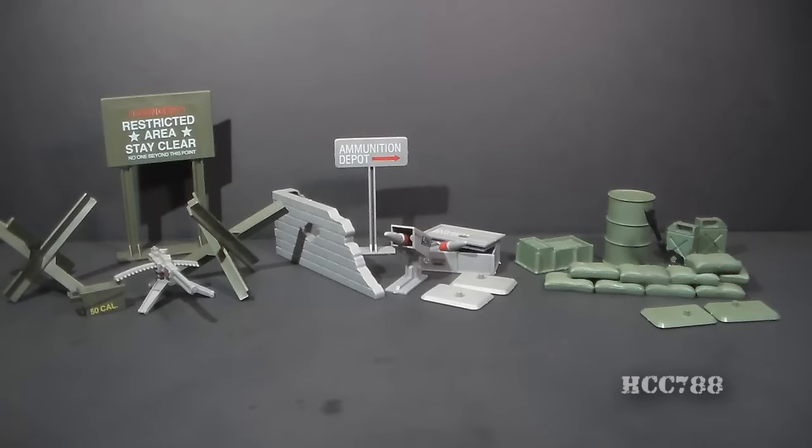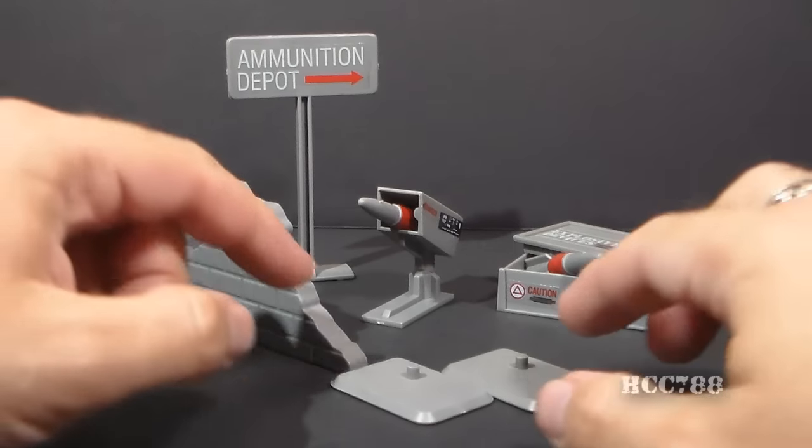You could consider these to be play sets, but they are not integrated sets. They are really just a bunch of pieces that you can arrange and mix and match any way you want. Let's look at the parts of the Missile Defense Unit.